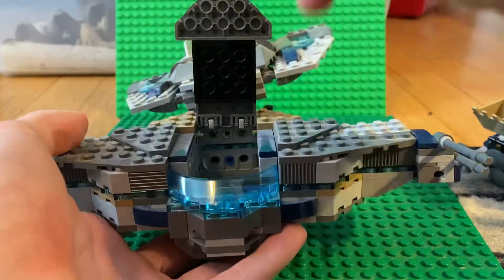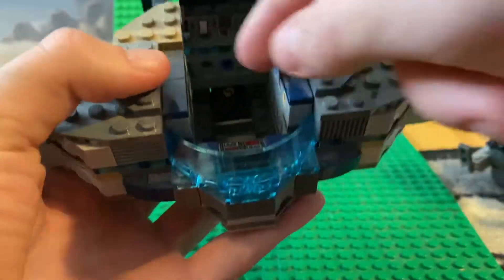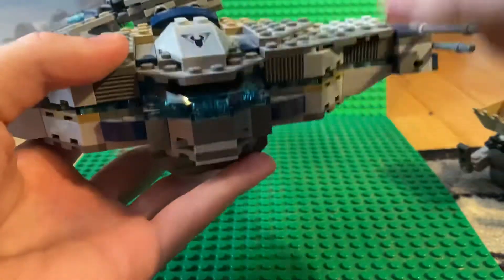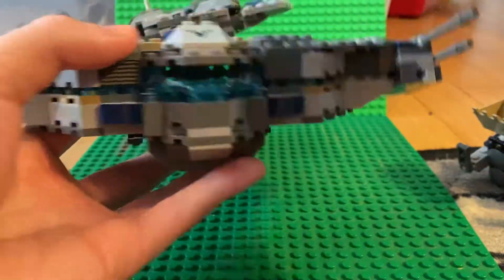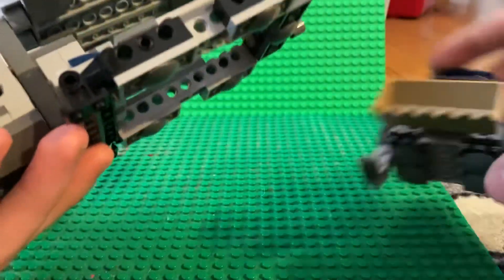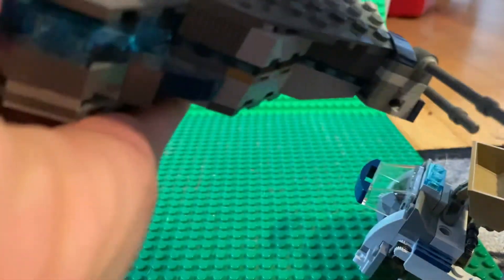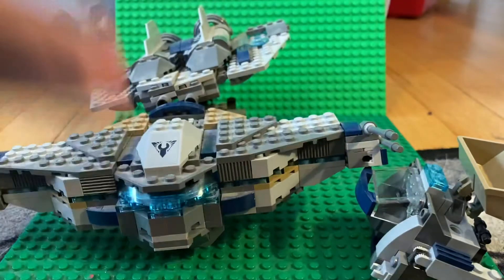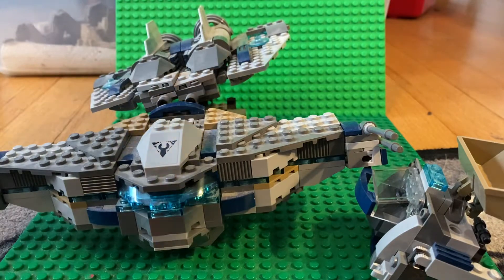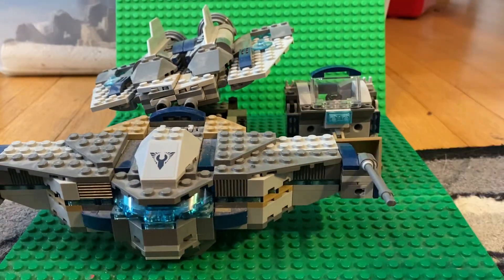Now for the Star Scavenger — you can take the top off and put minifigures in there. This is what the cockpit looks like, with a little panel right there and two guns on the side. The missiles are missing, as they always fire off. You can try fitting the digger inside but it won't fit. It's got two engines in the back — and that's really it. It's kind of ugly.